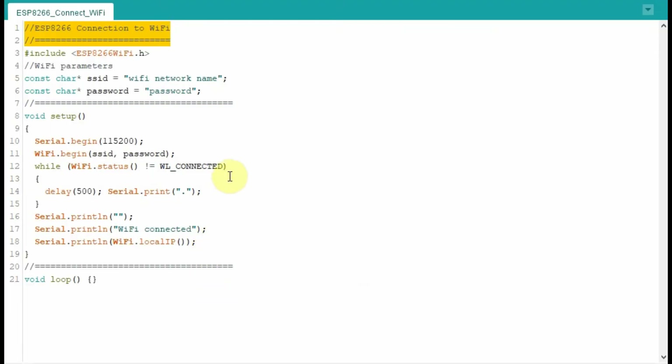This next code shows us how to connect the ESP8266 with Wi-Fi. We need to include the header file so that we can talk to the router and connect through Wi-Fi. Through these two statements, we are creating two string pointers that will store the Wi-Fi network name and the password.